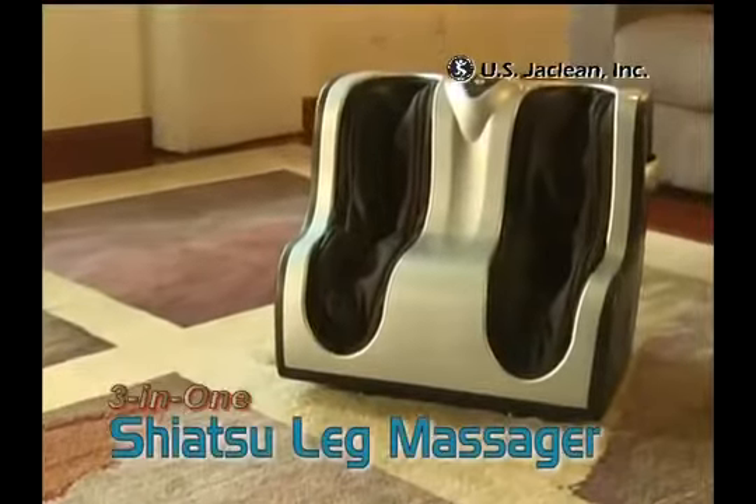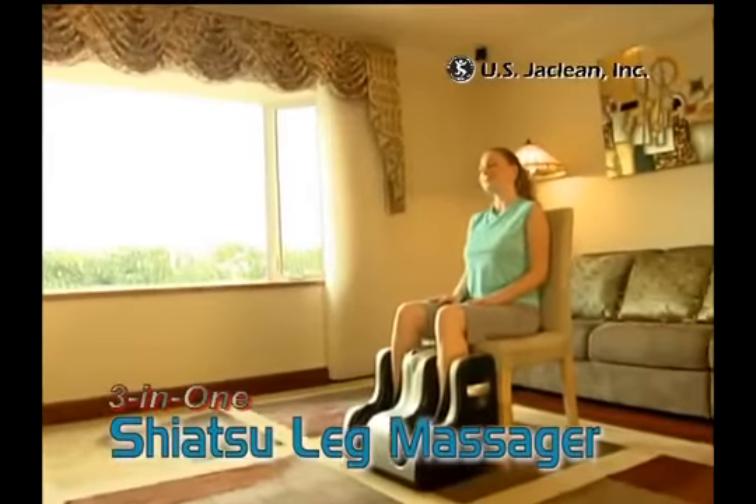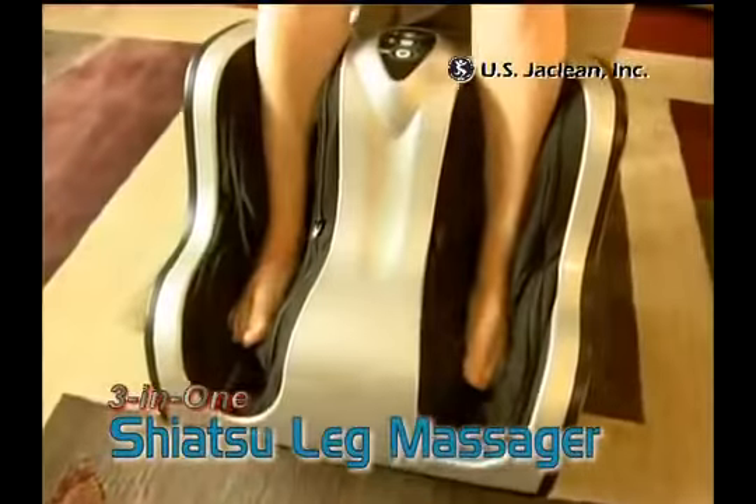Slip your feet into the deluxe 3-in-1 leg massager and allow its vibration board and four kneading discs to penetrate deeply into your calves, ankles and feet.